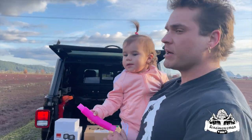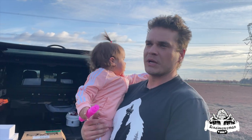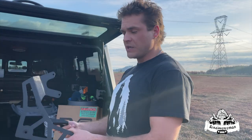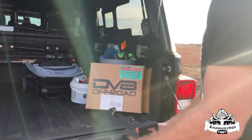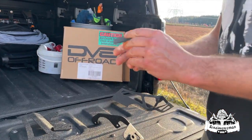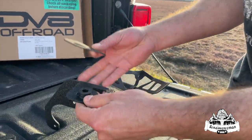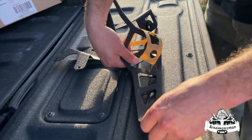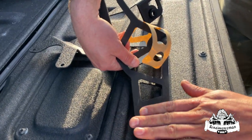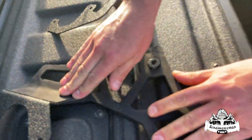We're gonna show you how to put the DV8 mount together here real quick, and then we'll get to the wiring of the lights. So this is the DV8 dual mount — we're just gonna chuck these little gaskets on here. It comes with some nice little gaskets to protect your paint. You're gonna pop these little circles off — pretty self-explanatory how it goes on.